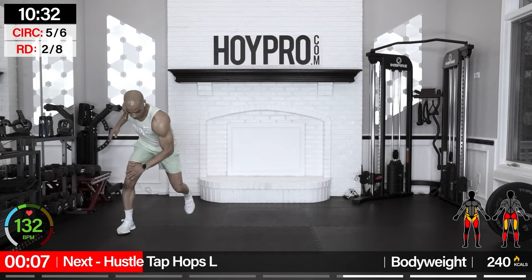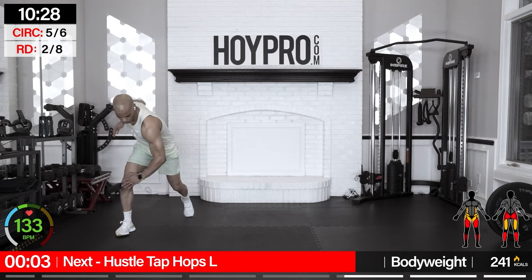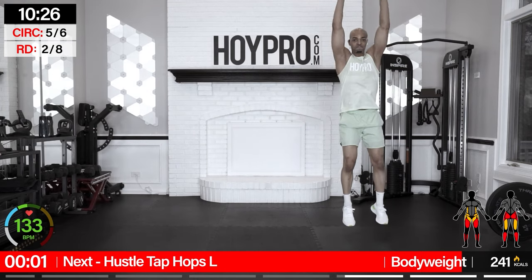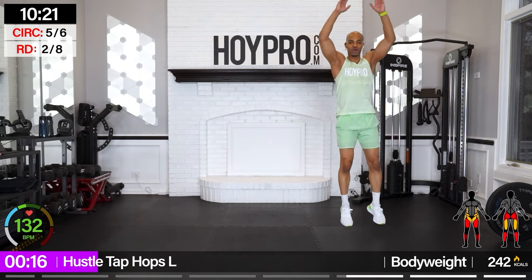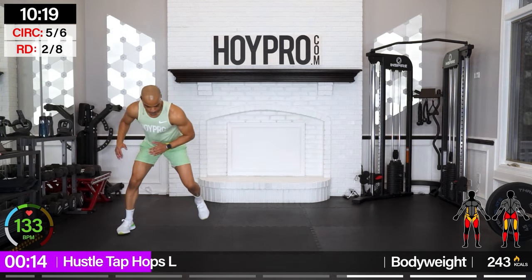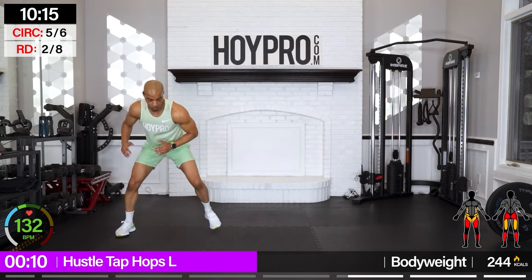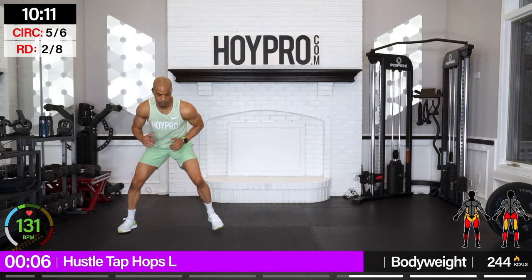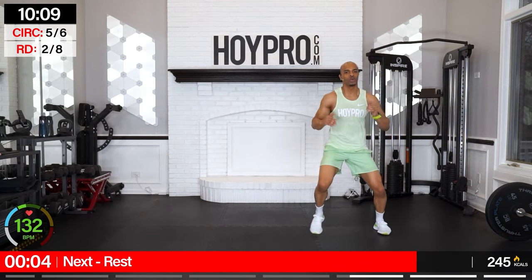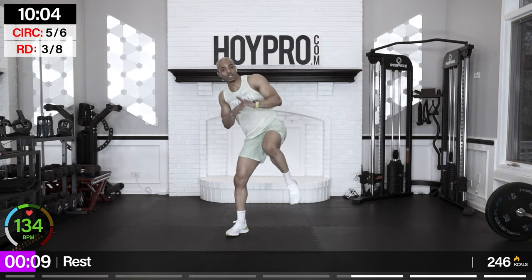Hustle tap hop — we're on the right, tapping our knee on the left, then bringing it back to the right and hopping it up. Bring it over and tap. Nice hop. Breathe it through — master the move this round. One more hop — and down. Good.